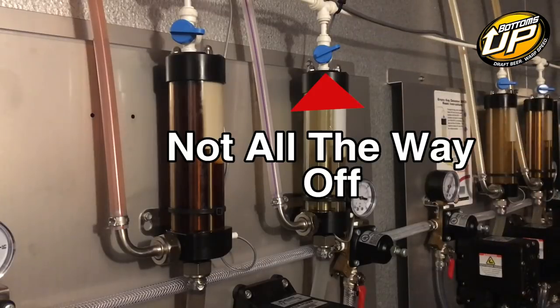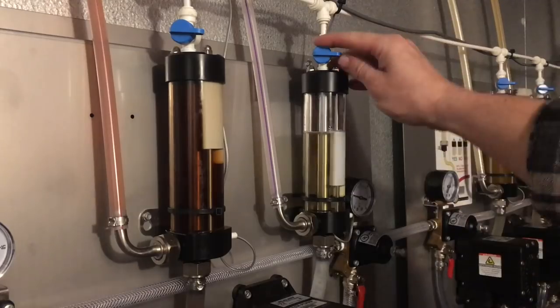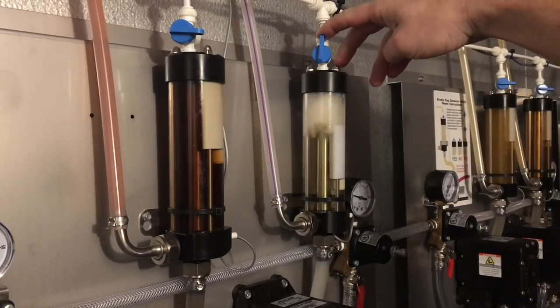On long-draw systems with empty keg detectors, or EKDs, another place loss can be happening is when bleeding off the empty keg detector. If you do not make sure to get the on-off valve fully into the off position, or if you bleed it off too long, this can cause excessive waste. You just need to bleed it off long enough to get the float into the up position.